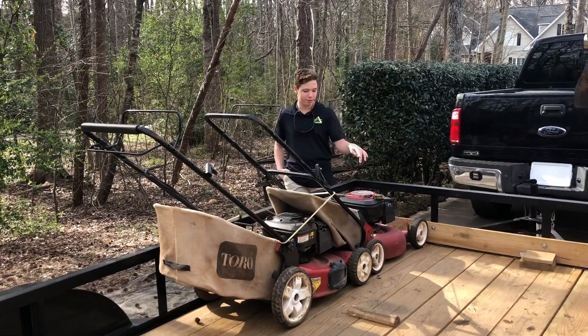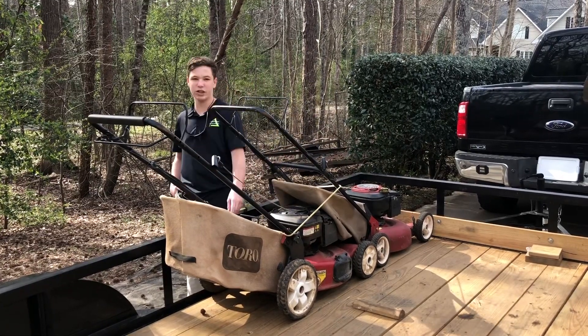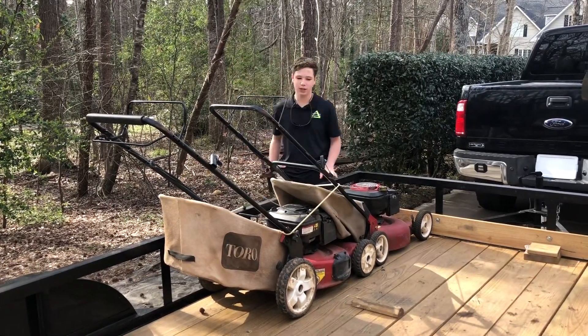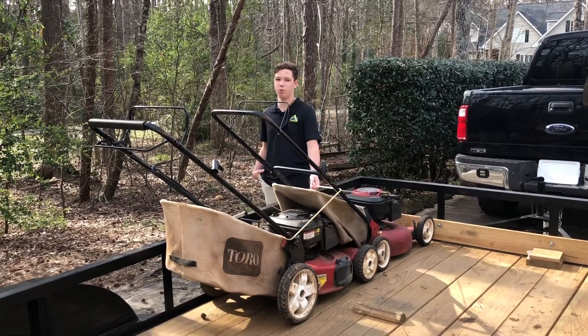These are our push mowers. We have a 6.5 horsepower Craftsman push mower and a Toro right here. These were both given to us by customers. We only use them every now and then — we don't really push mow any of our properties anymore due to us having the Walkers.